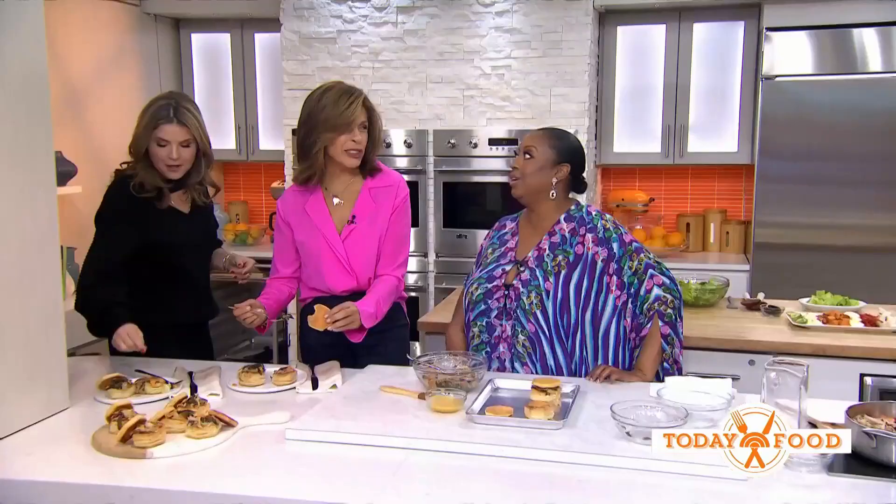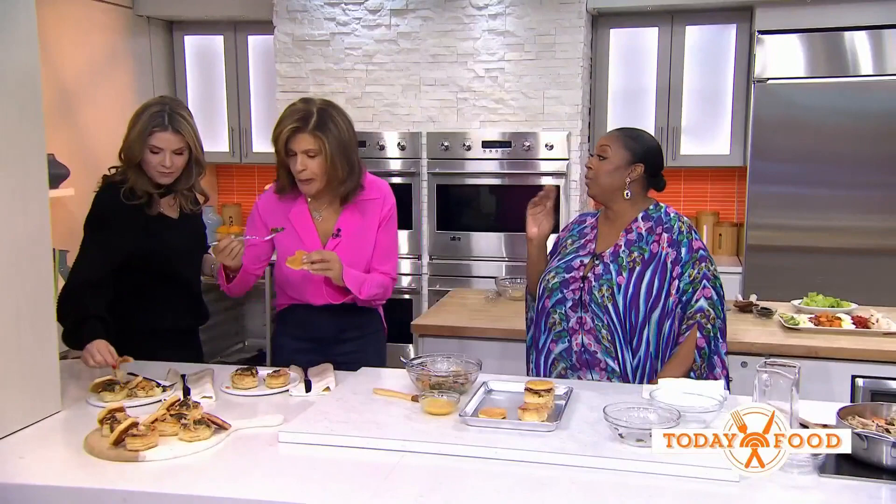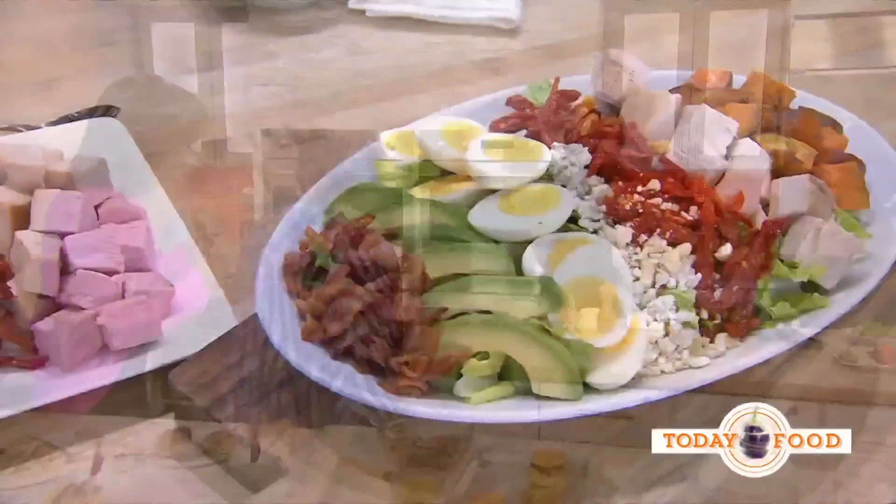Those are so good, so delicious. Is there more? There's one more. We also have our fall harvest turkey cobb salad.